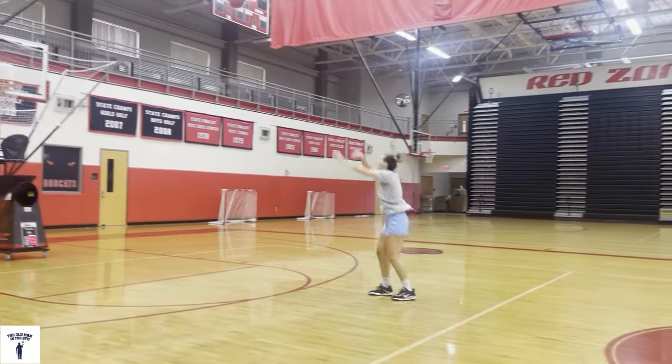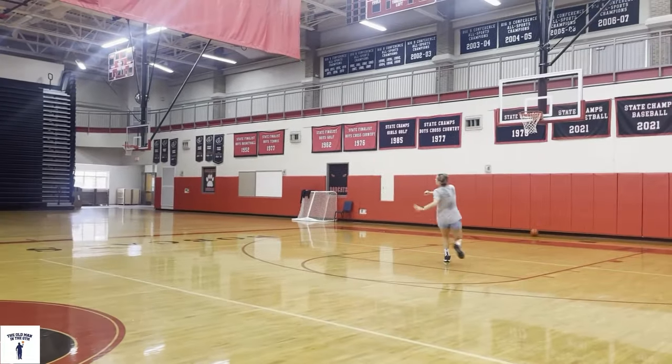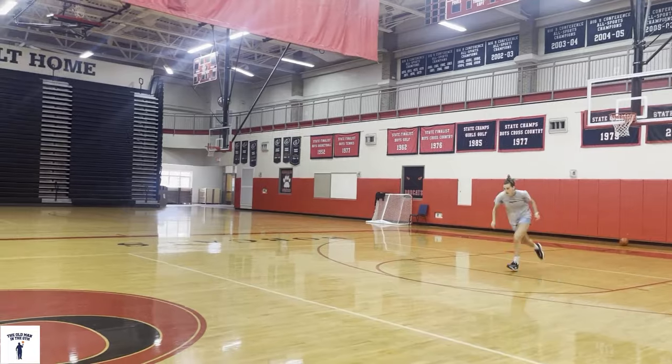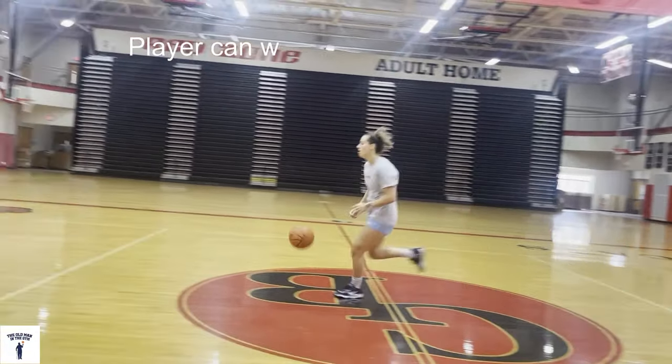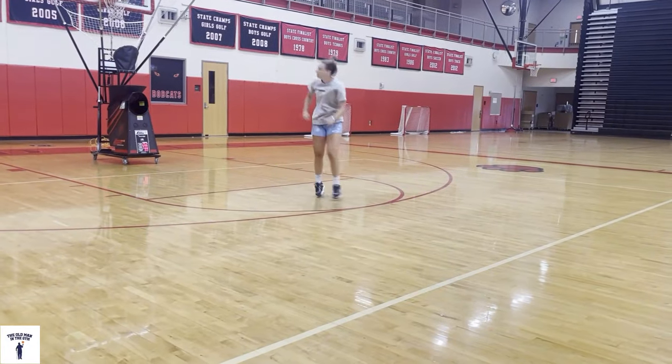If we had another parent or player there, they could give her some kind of resistance. She gets the basket, then she can work on a change of dribble — maybe a behind the back or a pullover, etc. It's a great shooting drill.